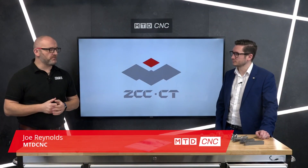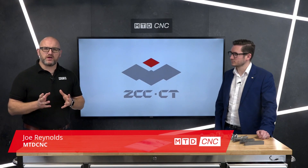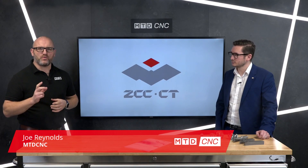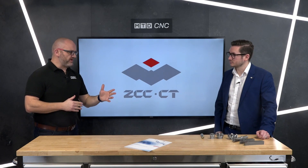In today's technical corner I'm joined by Luke of ZCC Cutting Tools and we're going to be talking about indexable carbide, but indexable carbide with a difference. Welcome, Luke. So tell us about the range and what makes this carbide so different.